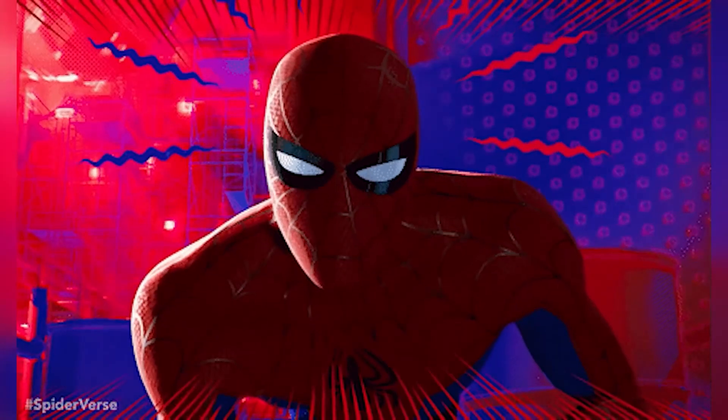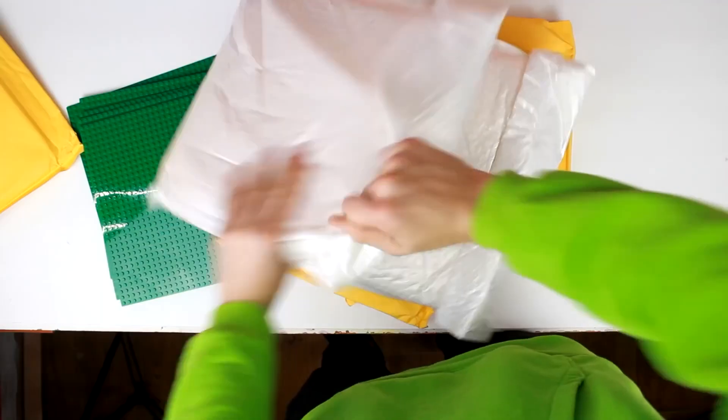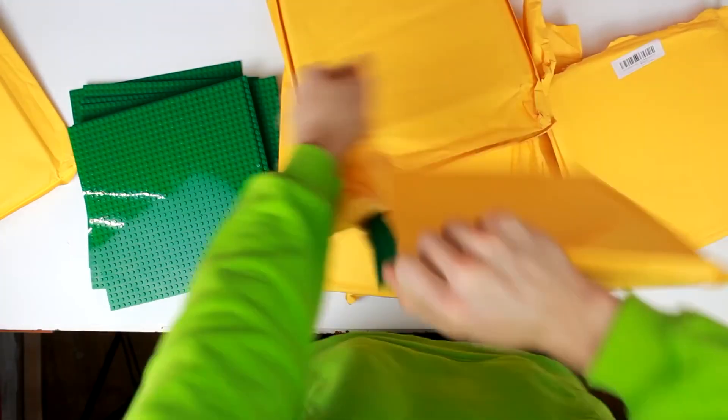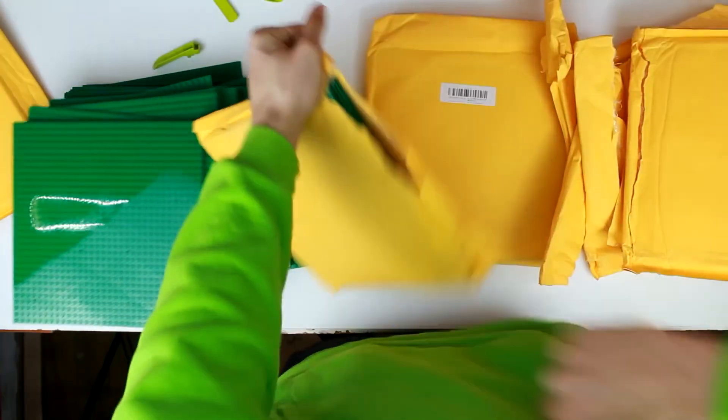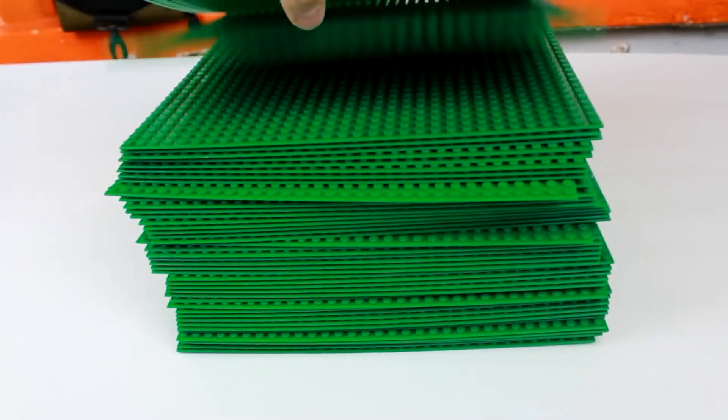The answer to this question you will get in this video. To check it out, I need Lego base plates — many base plates. I will fasten them to a big wood plate.